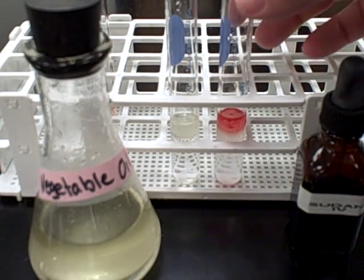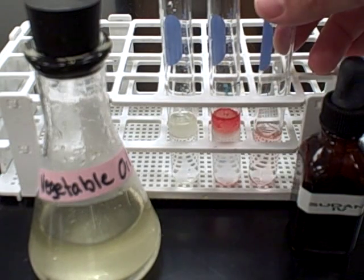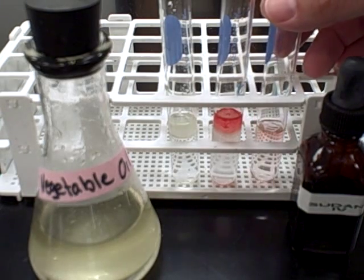This strong red color is indicative of a positive reaction. You can also compare it to the light color that was the result of a negative reaction with the distilled water.